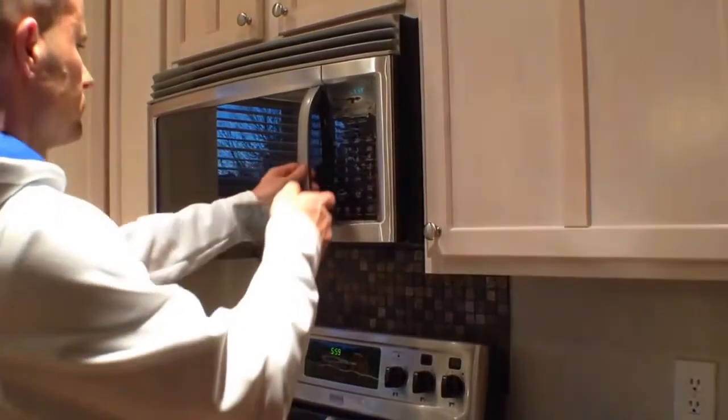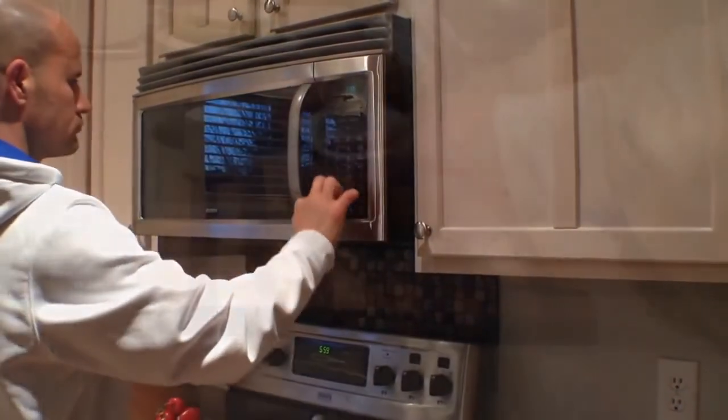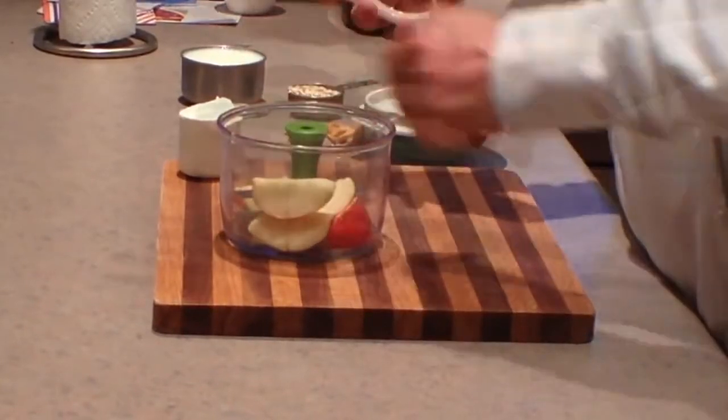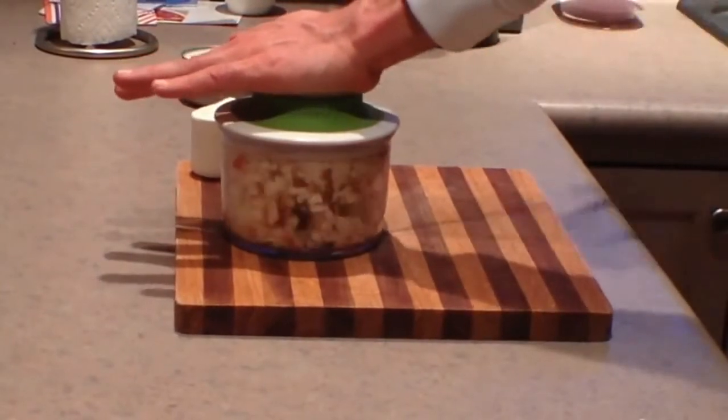Start by warming the milk for two minutes on high in the microwave. Slice your apples, and once sliced, place them into a handy chopper. Place the lid on the chopper and pull several times until you get the apple size that you prefer.